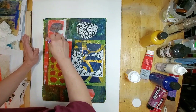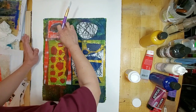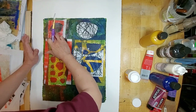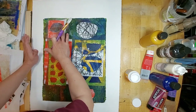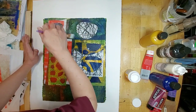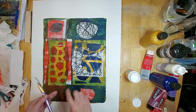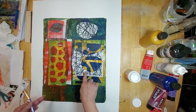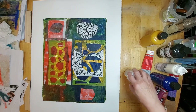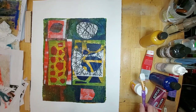I'm squeezing out the bubbles because I like the collage to lay as flat as possible. Sometimes it's a bit of a problem with tissue paper because it's so fragile, but with copy paper it's a little sturdier so I can press it down. That's it for the layer of collage, so I'm going to air dry this with my desk fan.